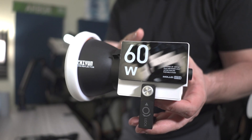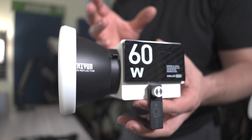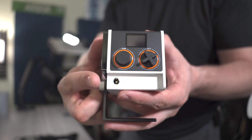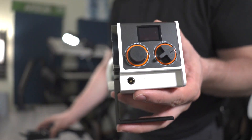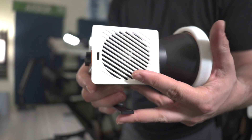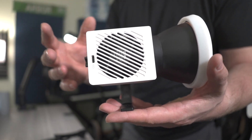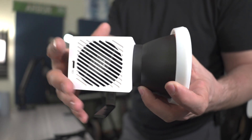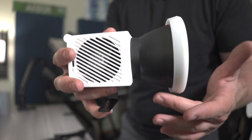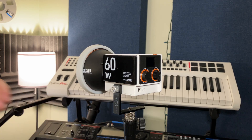One of the biggest wins of this Zhiyun Mollus G60 60-watt light is the adaptive power supply system. You get the option of the 24-volt DC power adapter that is included — this is your main power system if you really want the full brightness and full effect. But it also features a USB-C port for using it on the go in a more portable scenario if you have less gear and don't need the light as bright. The maximum power output of the G60 is 60 watts, but with the two adaptive power options, you can power the device anywhere from 18 watts at the minimum end to 100 watts at the maximum end.